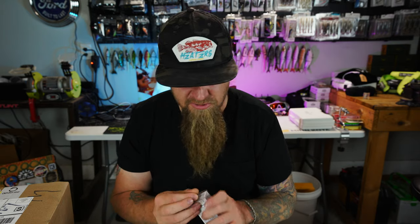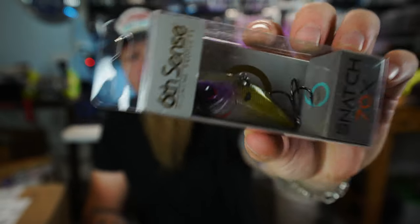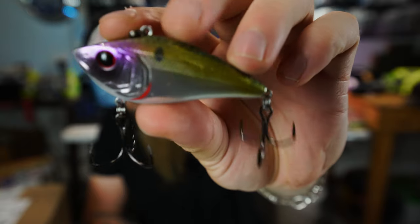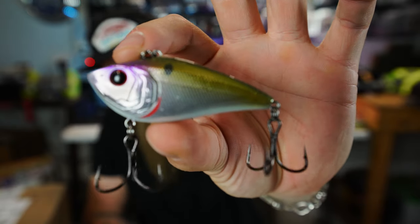Let's keep rocking and rolling with this unboxing. Next up, we've got a Snatch 70X in American Shad — purple, gold, and chrome. Smaller-profile lipless crankbait, killer for baitfish season. Fall time right now. Got that nice red eye. Throw that thing up shallow and burn it around.